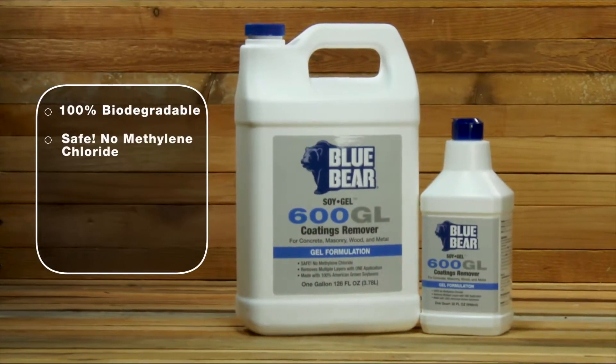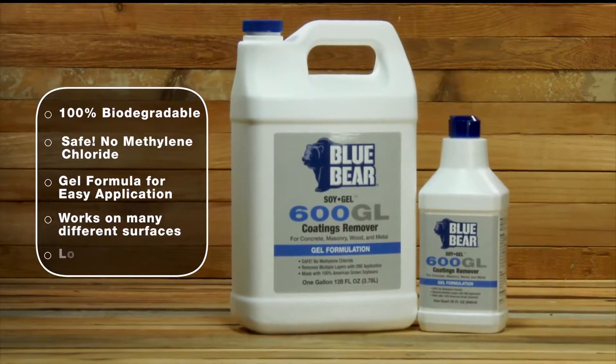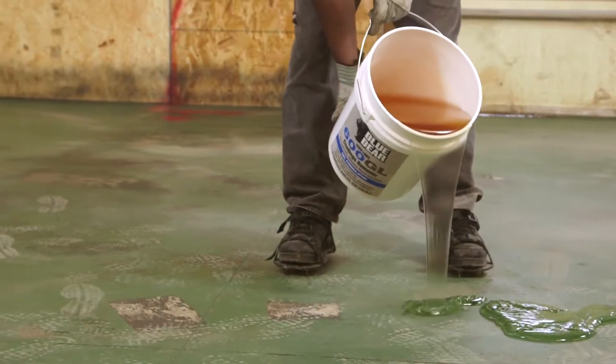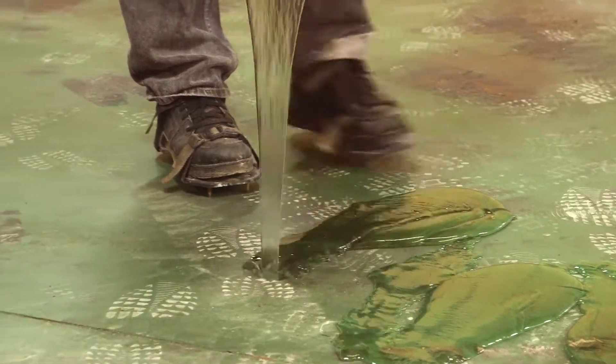BlueBear 600GL Coatings Remover sets the bar for safe removal of multiple layers of coatings from wood, concrete, metal, and other surfaces. Formerly known as Soy Gel, this non-caustic and biodegradable stripper does the work without the odor or dangers of other paint removers.